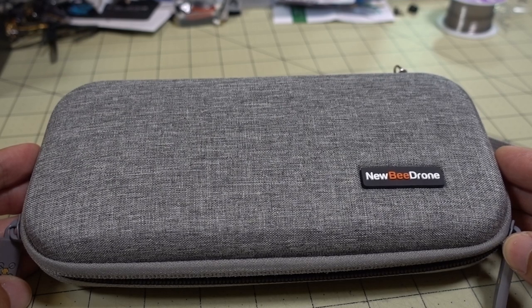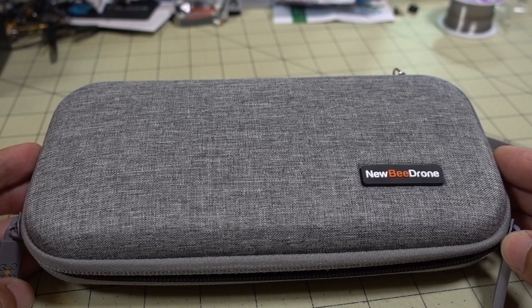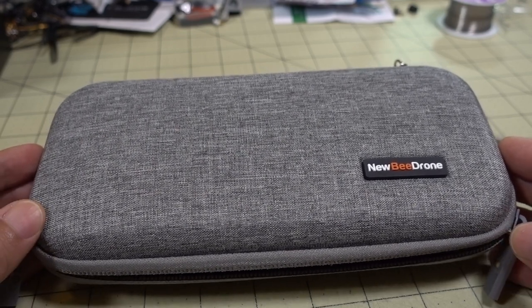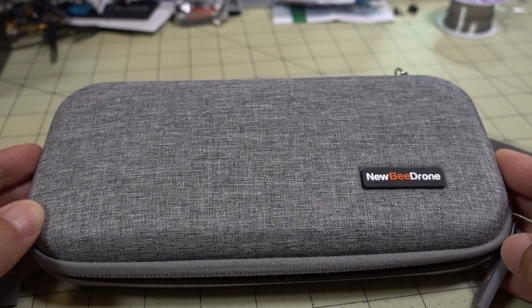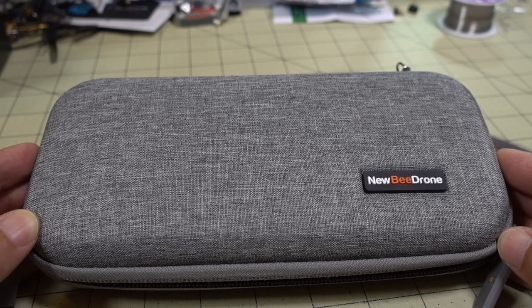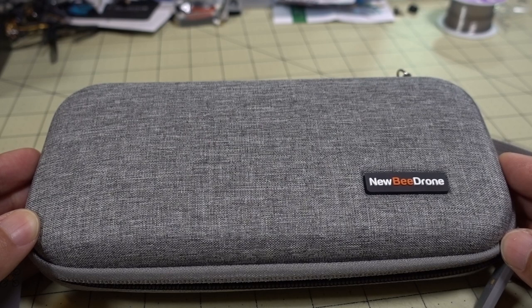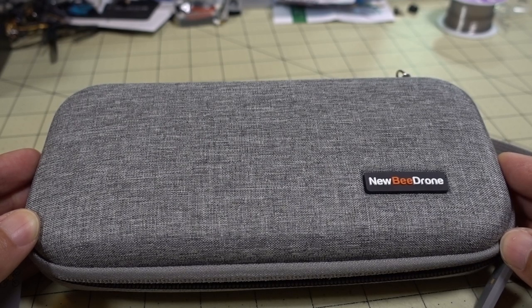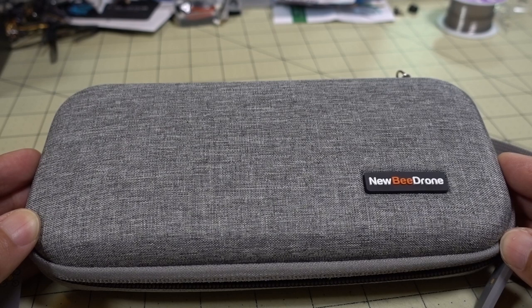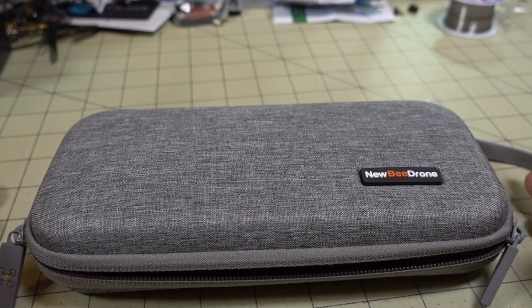We're checking out the Newbie Drone Toolkit. This just came out very recently and they were kind enough to send me a sample to show you guys. They're kind of marketing this as a field repair kit, but honestly, if you're just starting out — especially if you're doing micros and smaller builds — this is probably going to be all you need in terms of tools. Pretty much everything you need to get started.